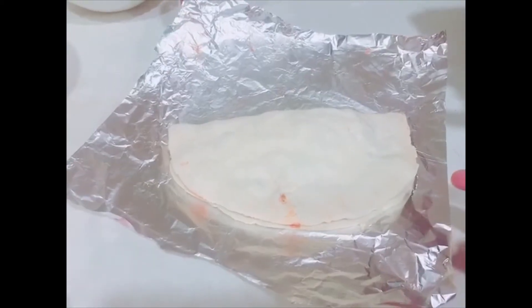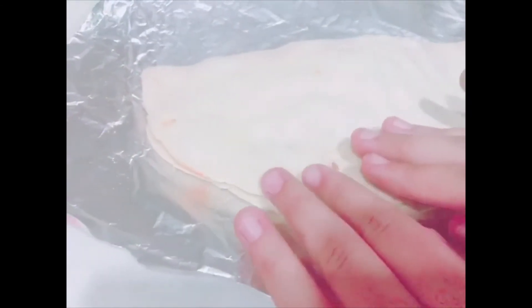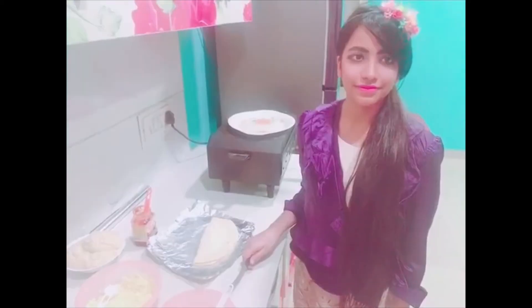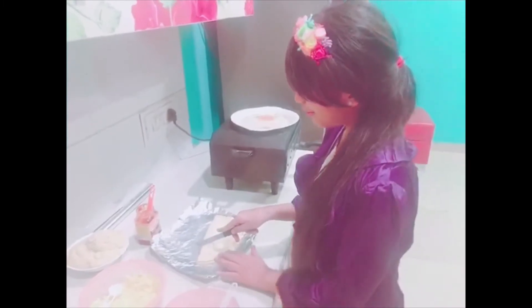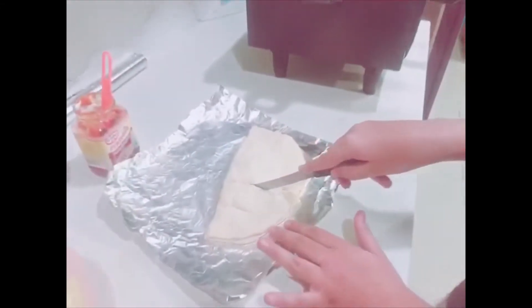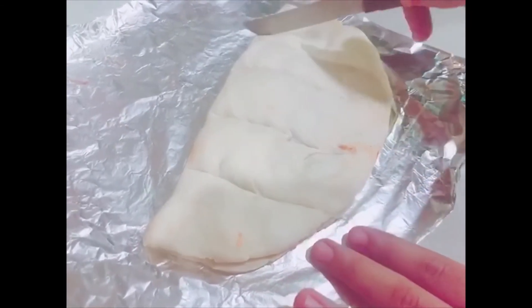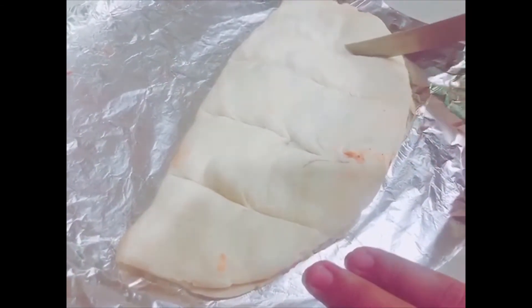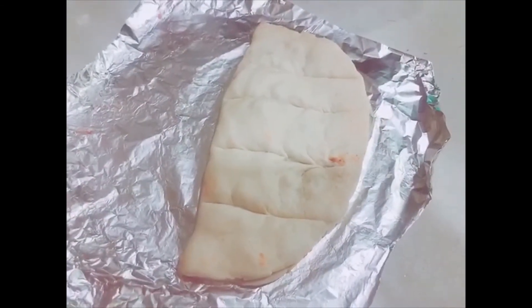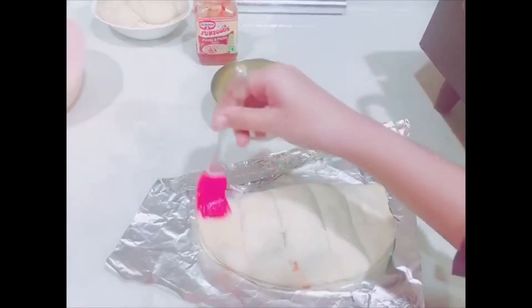Now fold it. Don't press it too hard — just press it a little bit from the corners. Apply marks with medium force so that the pieces will come out easily. Again apply some garlic which we have sauteed in butter.